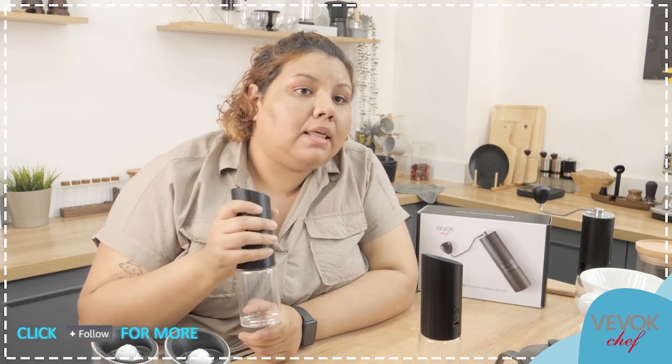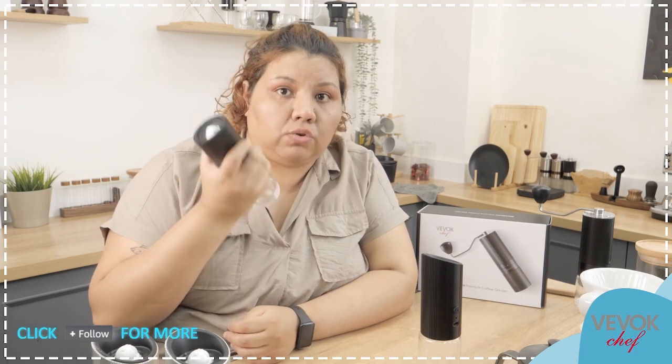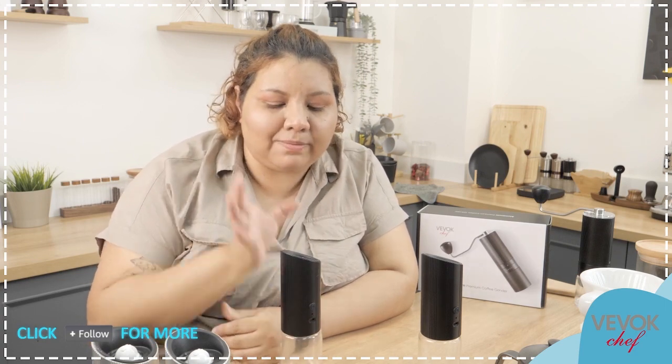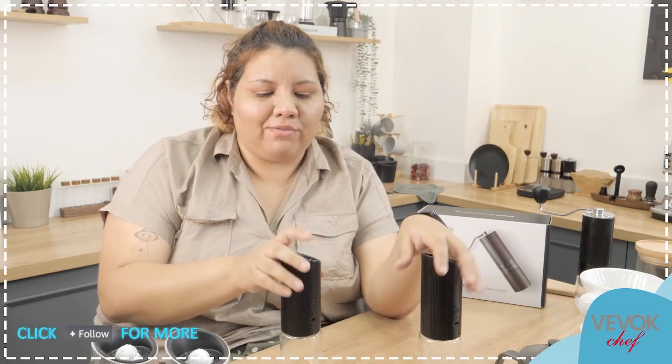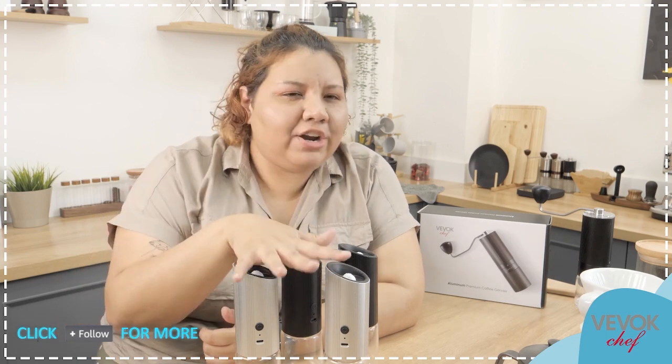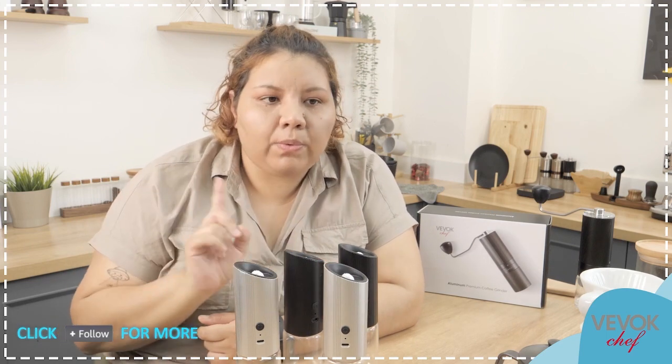They are not very heavy — not much heavier than a phone. They're great for people to use at home or even in a professional kitchen. You can find them in the BevokChef Amazon store at $43.99. But these are not the only new products — we have more to show you.